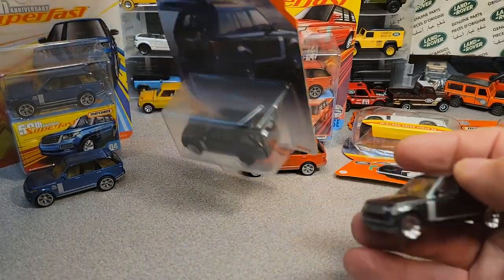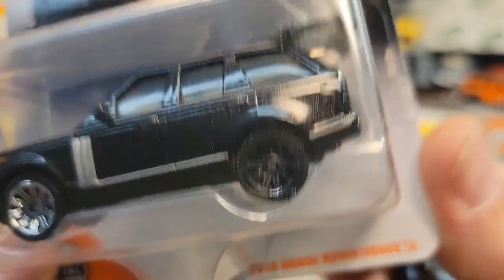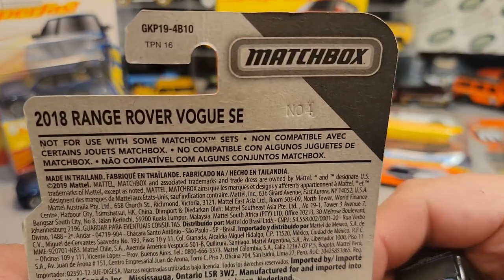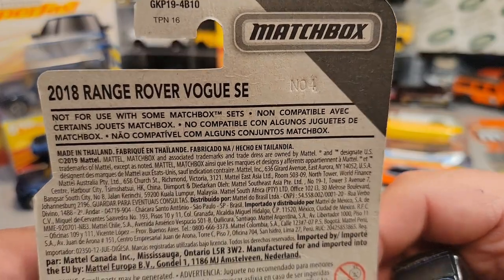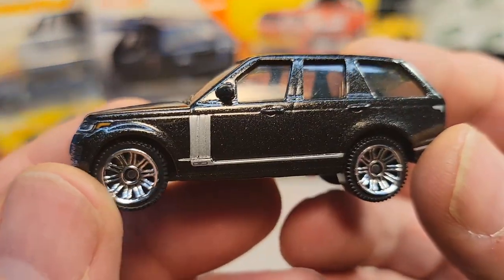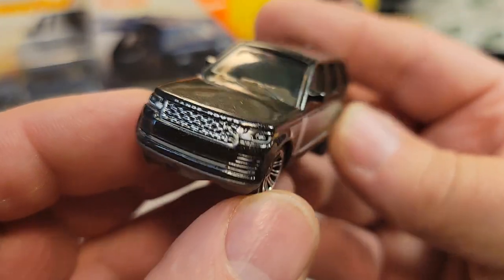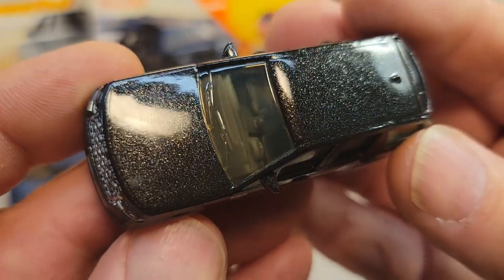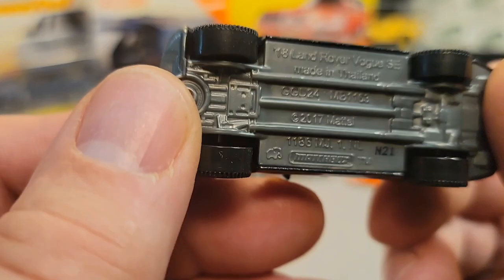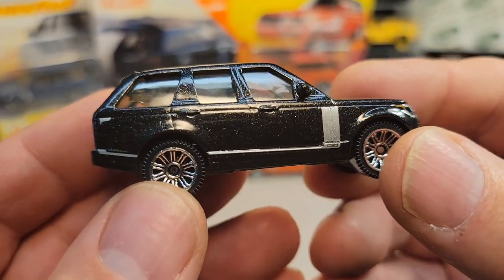The next one we saw was in the moving parts category. And as you see, this is an error, so I got this set off to the side. This is the same thing — let's take a look at the back of the card. This was 2020 and the only difference other than the color is this had just regular plastic wheels, no 65th badging, but all the details all the way around. And this is a metallic black — look at the metallic flake in there. Gray interior, gray base.